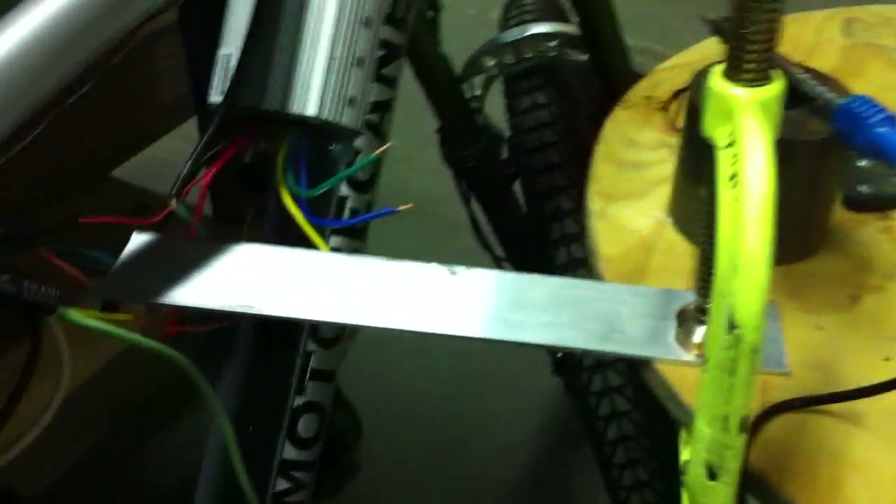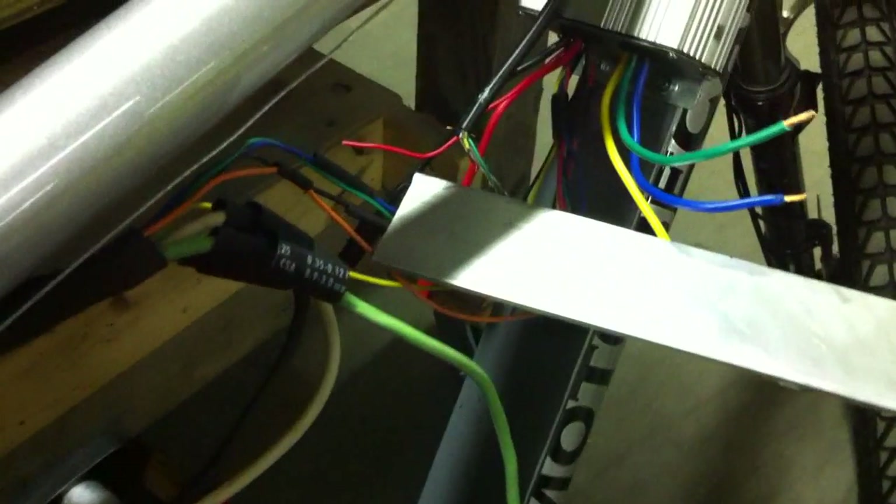I'm finishing up my connections from my motor to my controller. I have all the five Hall sensor wires already done, and I'm going to be doing my phase wires next. I haven't heat shrinked them yet — my soldering iron's still plugged in and ready to go.